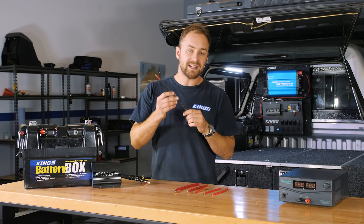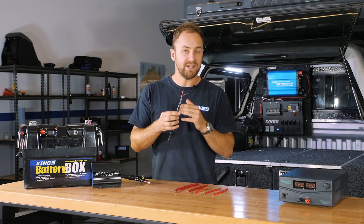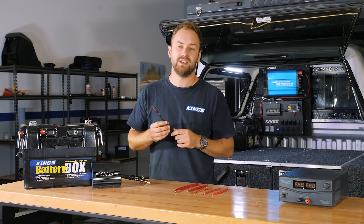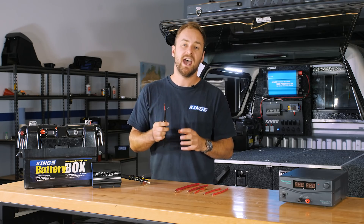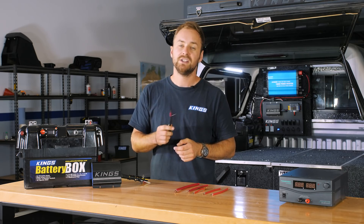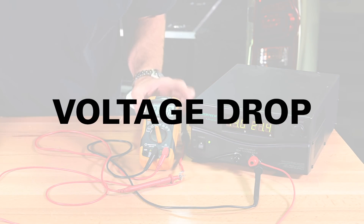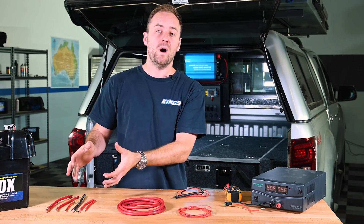As we said before, the maximum amp rating for 6 millimeter automotive twin core wiring is 40 amps, so you might be tempted to use it for something like a 20 amp DC-DC charger. But you have to take into account that's its maximum amp rating at 25 degrees ambient and over a certain length. Double the length and you double the resistance. And for every degree above 25 degrees ambient, resistance increases as well. So if this wire was at 45 degrees, it'd be an 8% increase in resistance.